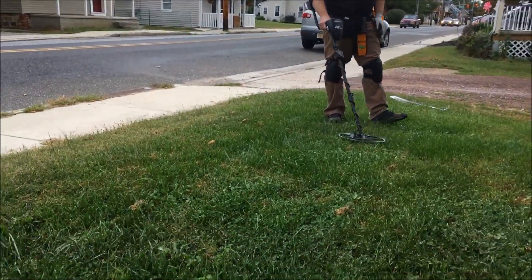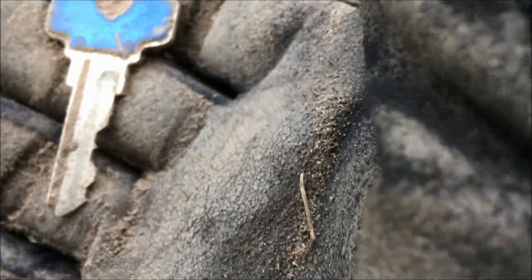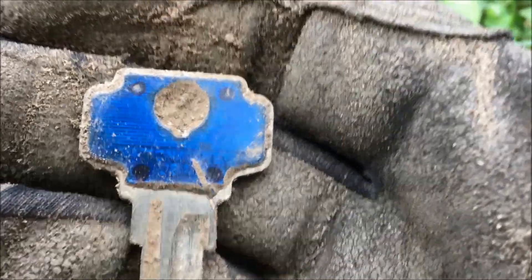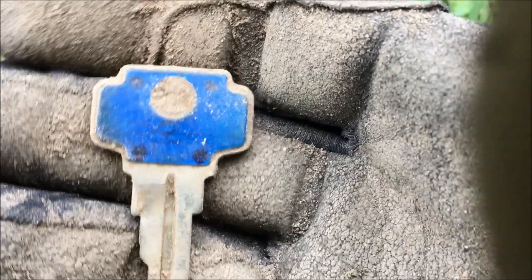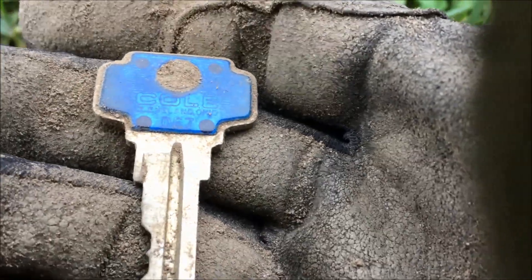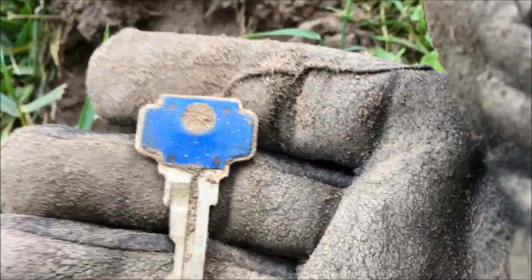My second find of the day. I'm right up near the street — the front yard like I said is not huge, so we're gonna knock that out and then go to the back. I got a key. I can't imagine it's very old. It's got some color up on the top and some markings on there. It says coal. I do like this soil though — you can tell this is not filled dirt, this is original old soil. So it's just a matter of swinging the coil over something good.